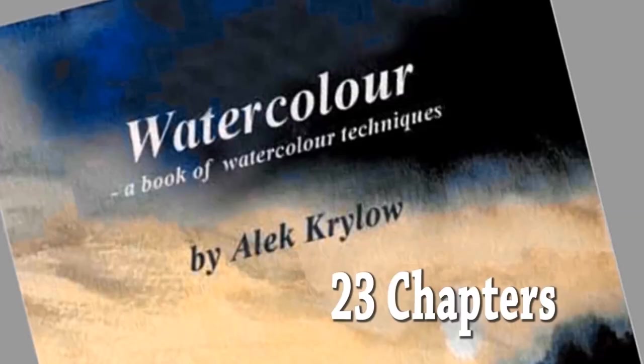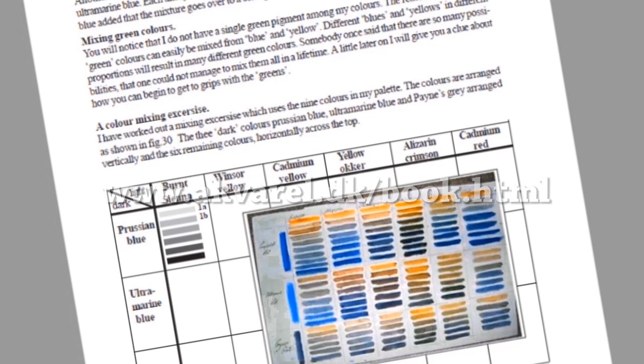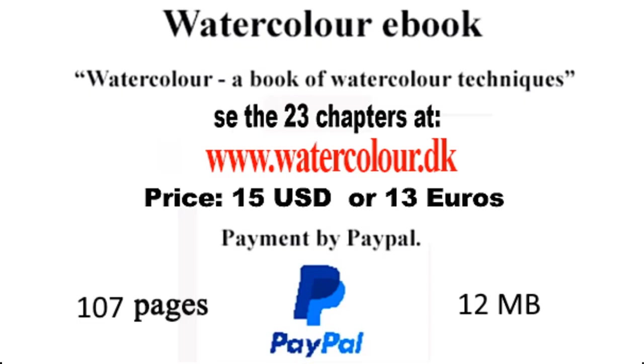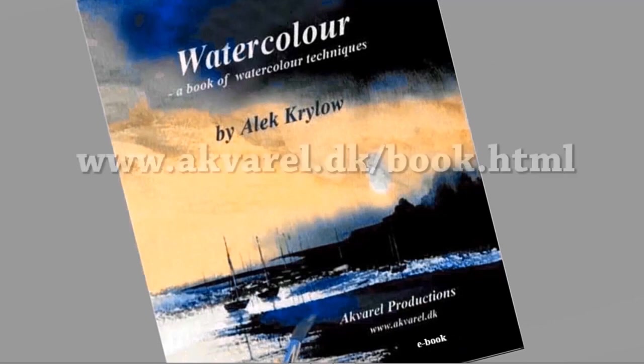If you like the way that I teach and believe that you can benefit from my lessons, I suggest that you have a look at my ebook. The book called 'Watercolour: A Book of Watercolour Techniques' is available from my webpage. The ebook contains 23 chapters and is written with people starting in watercolour in mind. There are sections on painting theory, tips and tricks, and step-by-step painting instructions. The book is now improved with extra illustrations and video clips. It costs 15 US dollars and one pays by PayPal — I'll send you the book by email after confirmation of payment.